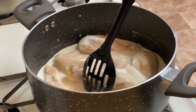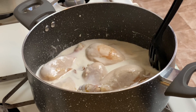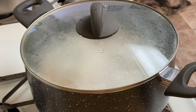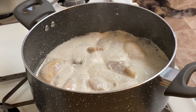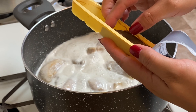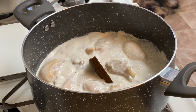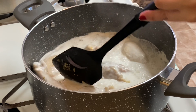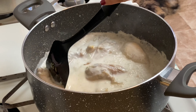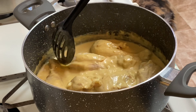Mix it well. Let it boil for 10 minutes. After 10 minutes, we're going to add the curry mix. We're only using half of it because I already used the other half before. Mix it in. There — the curry mix is all mixed in now.